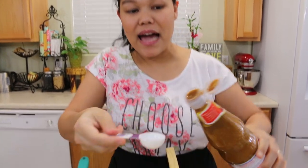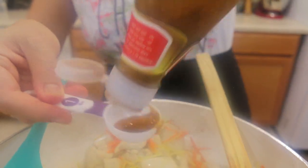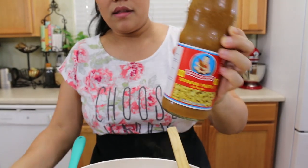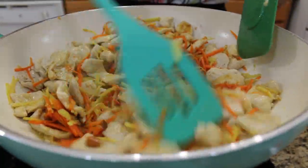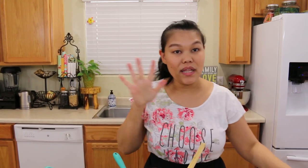Next I'm going to add the Thai soybean paste. I'm going to use two tablespoons — Thai soybean paste is a little bit salty. Now I'm going to mix the soybean paste with everything, mixing well together before I add the next ingredients.